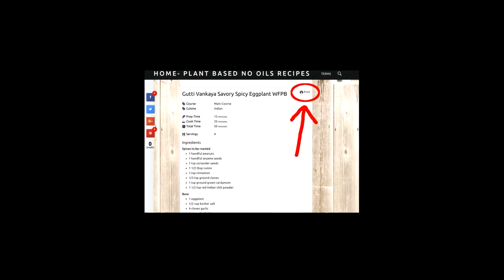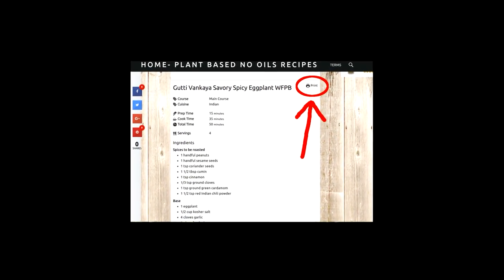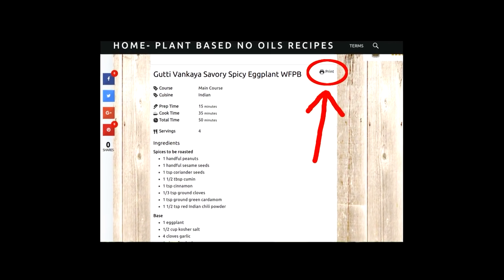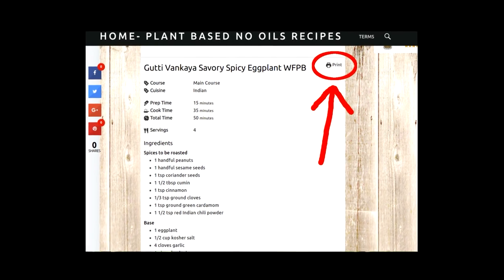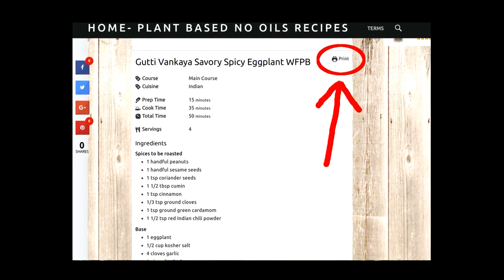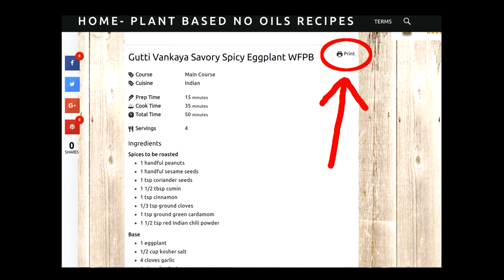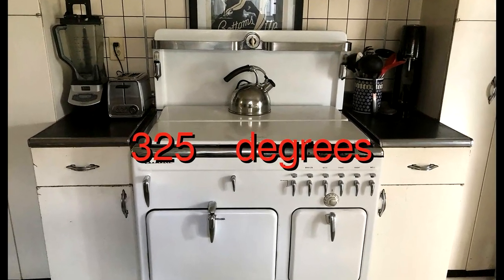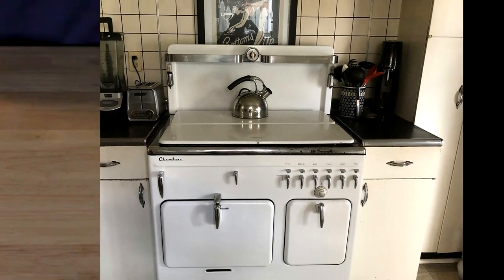Let's go ahead and get started. You can print out the recipe — check the link down below on YouTube for my website. I've also got links where you can buy items that may be hard to find online. Preheat your oven to 325 degrees and get all your ingredients together.